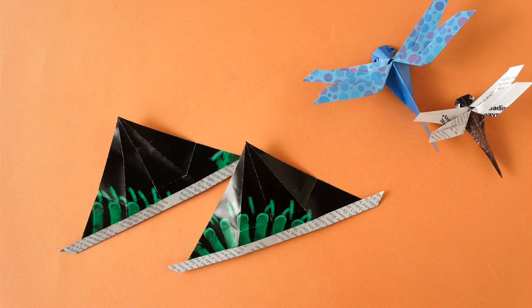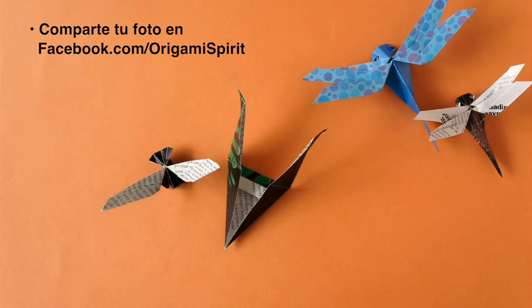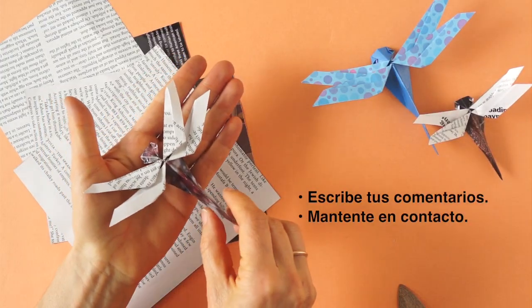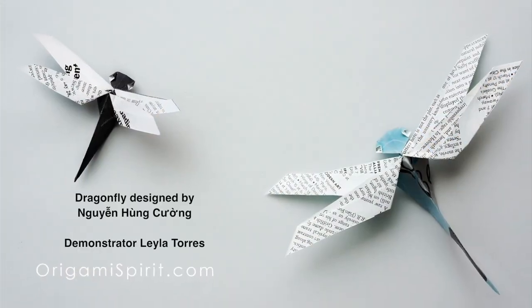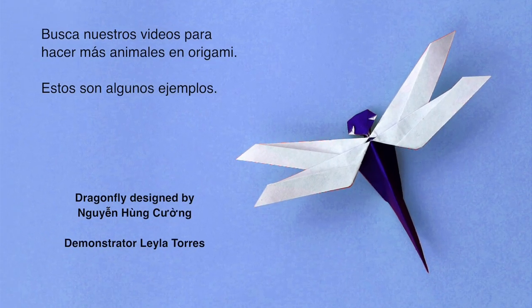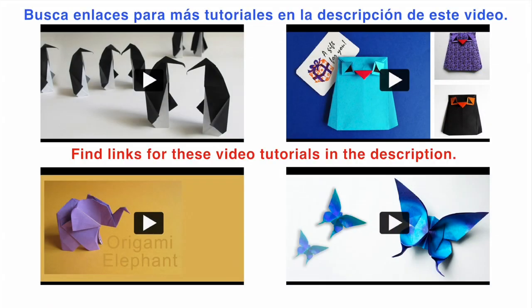Make a dragonfly, post your picture on our Facebook page, write your comments, and keep in touch. Check out our videos for more origami animals — these are some examples. Links are found in the description of this video. Thank you.